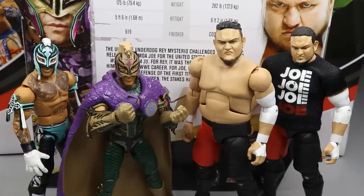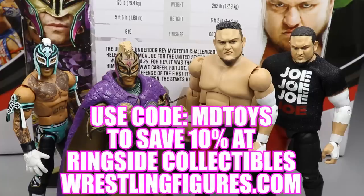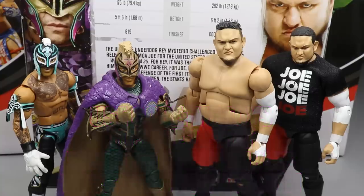That pretty much does it for our WrestleMania 35 Elite 2-Pack of Rey Mysterio and Samoa Joe. If you'd like to pick up this set or any of the figures you see in today's video, go over to RingsideCollectiblesWrestlingFigures.com and use the promo code MDTOYS to save 10%. Really excellent two-pack — I love the deco work, especially on Rey Mysterio. There are some issues with the size of Rey's head and the chin on Samoa Joe, but ultimately I enjoy both figures. Subscribe to the channel for more epic WWE action figure videos, follow me on Instagram and Twitter at MyDamToys, and I'll see you guys in the next video.